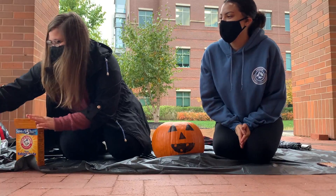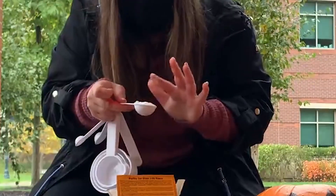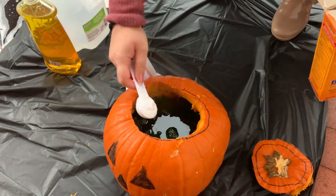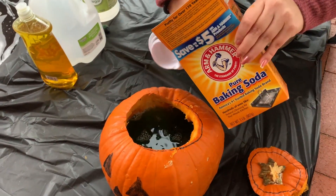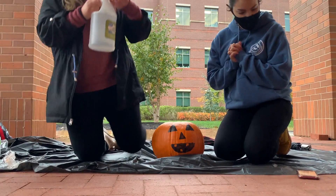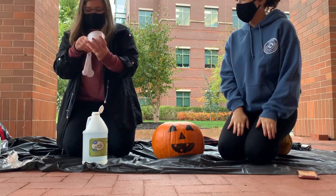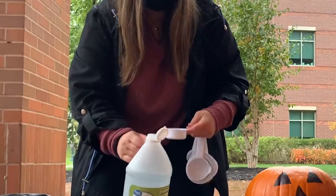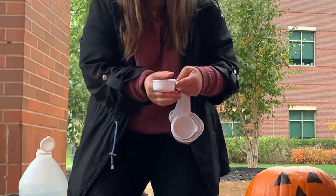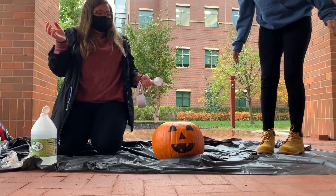Now you will add a few tablespoons of baking soda. Finish off by pouring in your vinegar until it erupts. Don't feel down if your volcano does not erupt as big as you'd hoped — you can just add more vinegar.